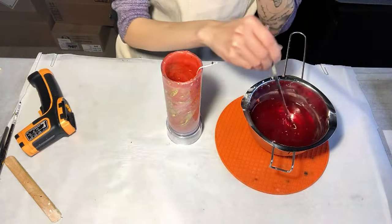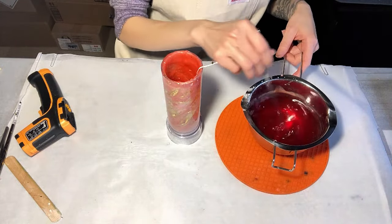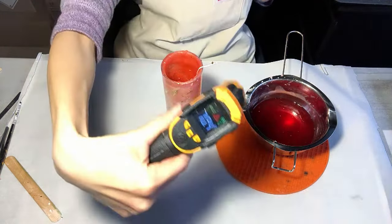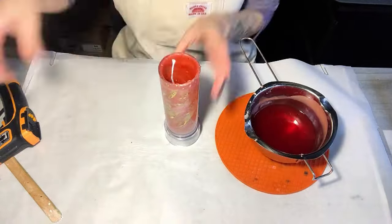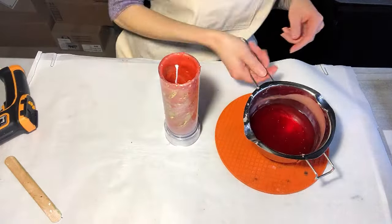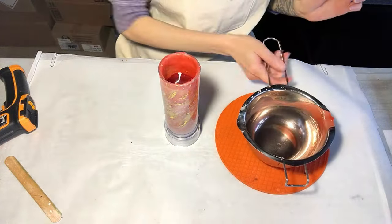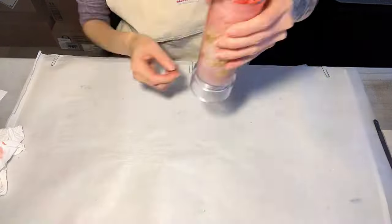Firstly, paraffin wax produces more smoke than soy wax or beeswax when burned. Whenever I sell my paraffin wax candles, I always make this clear to my customers. Secondly, paraffin wax is slightly transparent. If you add fragrance oil, make sure to stir it thoroughly — otherwise there will be some oil spots on the outside.